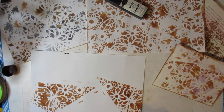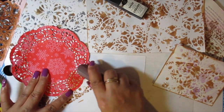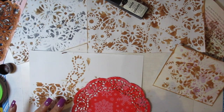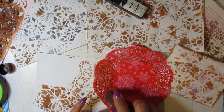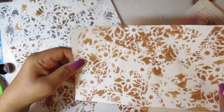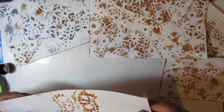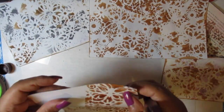Now I'm going to try a doily from the Dollar Tree. I just love how this is turning out. When you see them in your Dollar Tree, pick them up because this makes great background paper. You could go around the edges with it as we do with Distress Stain, and it looks just like it.